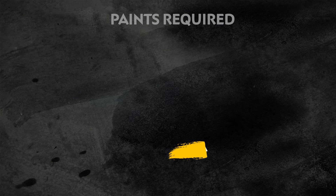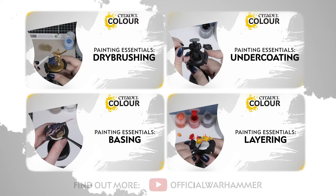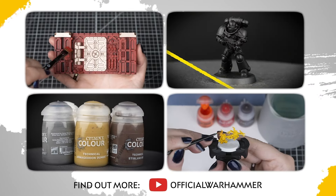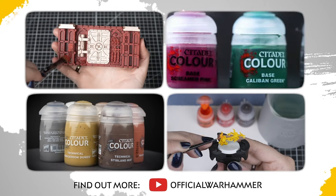We also have a list of the additional equipment we've used, but you can use whatever brushes you feel most comfortable with. If you're new to painting or want to brush up on your skills, you can check out the Citadel Color Painting Essentials videos to learn all about our paints and painting techniques.